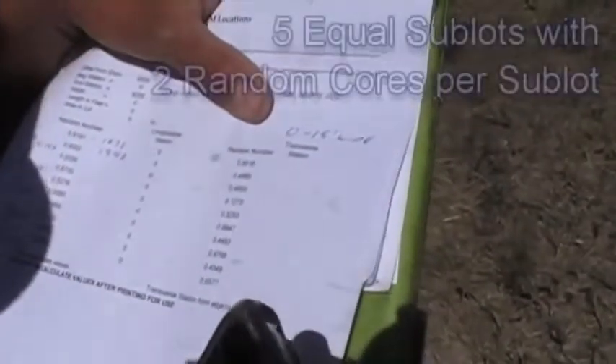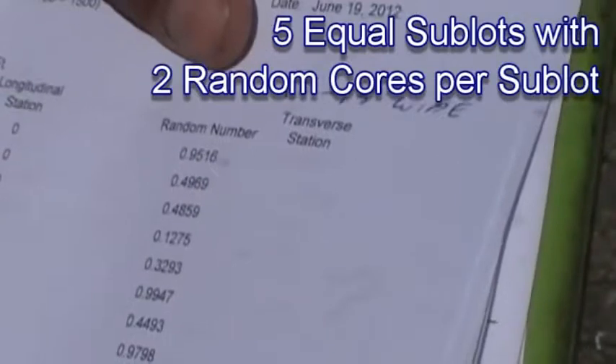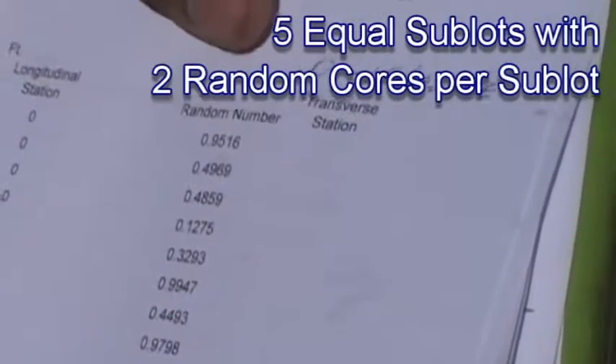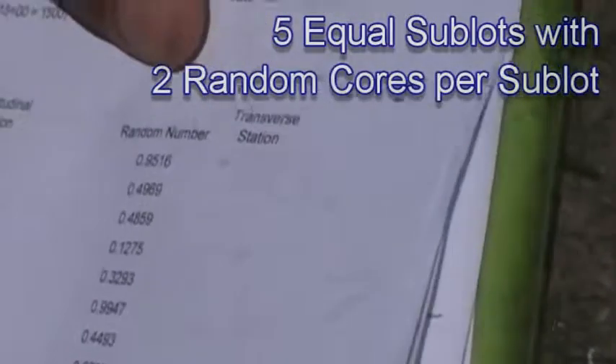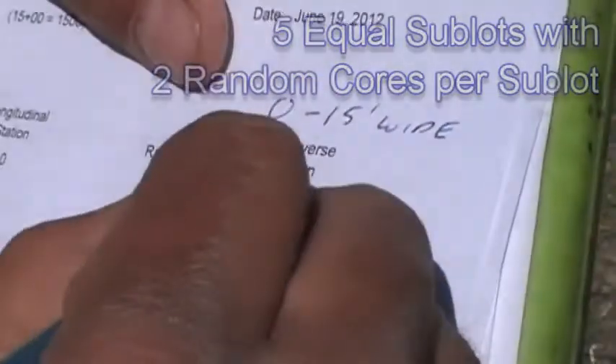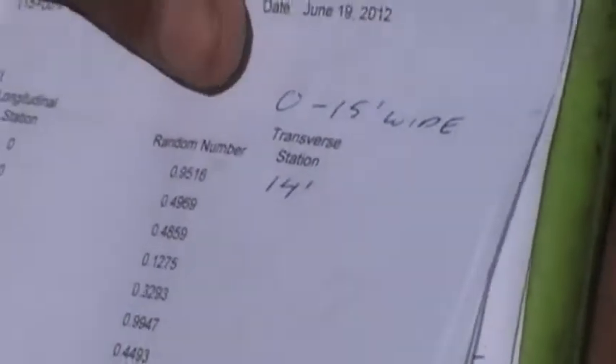Density is accepted through the use of cores of the compacted asphalt. Once the contractor indicates he is finished with his compaction efforts, the inspector should lay out the predetermined random locations of the cores and mark them on the pavement. 4-inch diameter cores are used on the mat and 6-inch diameter cores are used on joints.